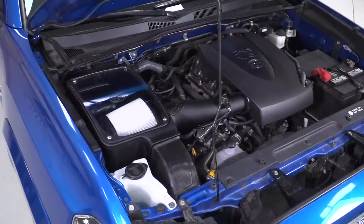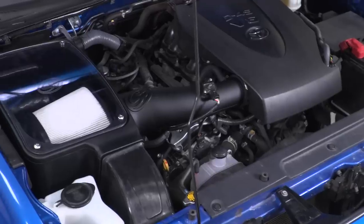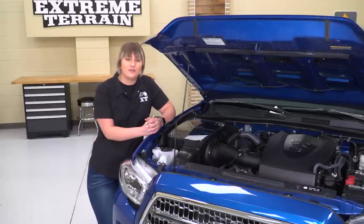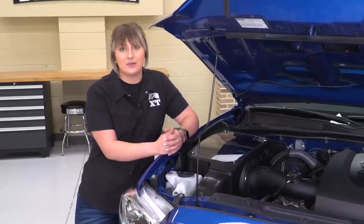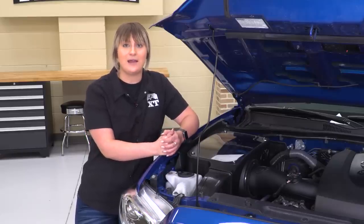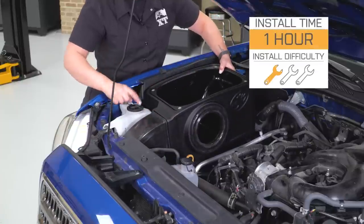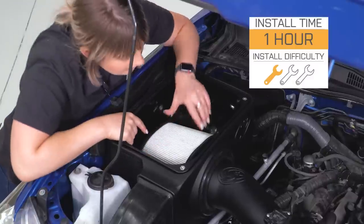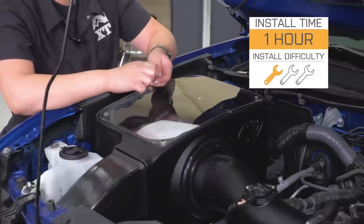This is also going to be one of the only options that's going to provide this RAM air extension up at the front. Overall, I think this is a great choice for a quality intake, and it even comes with a million-mile warranty to keep peace of mind. Install is going to be a very easy one out of three wrenches on the difficulty meter, taking you about an hour to install with some basic hand tools. So speaking of that install, let's jump into that now.